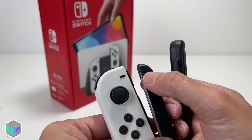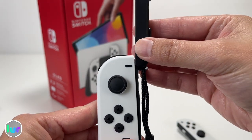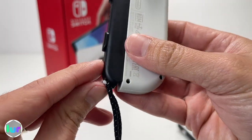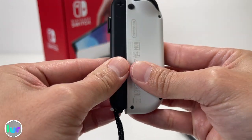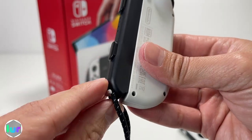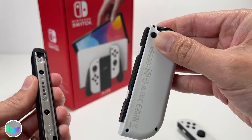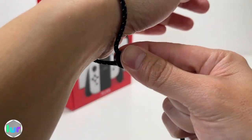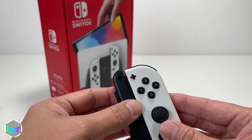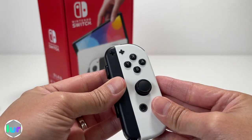To attach the Joy-Con, match the minus with the plus. Start from the top, use the rails, and slide it down until you hear a click. The latch is at the bottom — make sure it's fully locked by pushing it up. To release it, press the button on the back, unlock it, and slide up. Same process for the other controller — match the plus, slide down, hear the click, and lock it in.